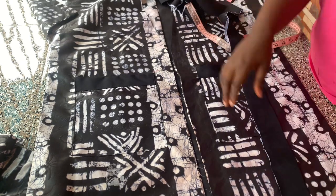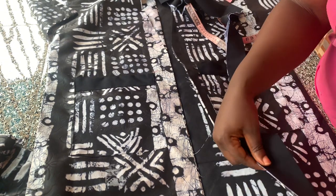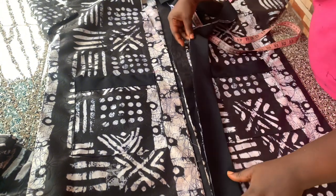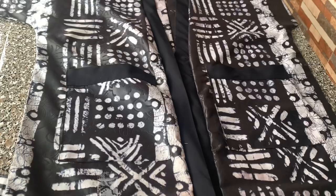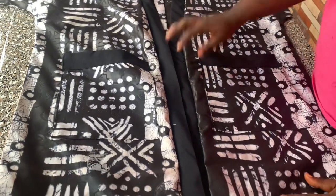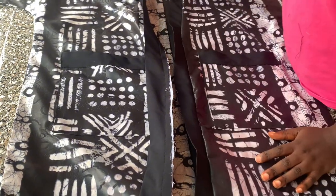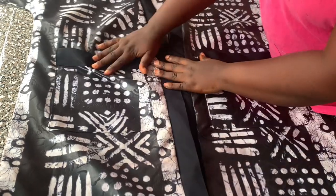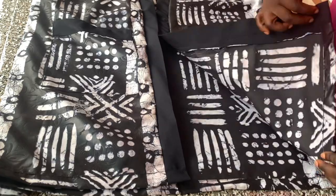I'm going to place that right side facing the right side of my jacket, unfolded like that, and sew it round my jacket. After I was done sewing, I'll go ahead and neaten the rough edges, give it a good press, and then I'll hem the bottom part of the jacket.